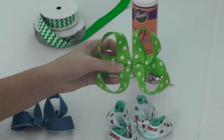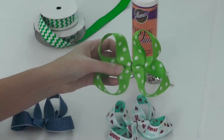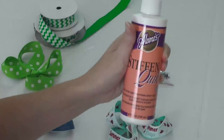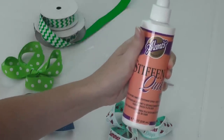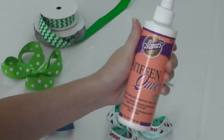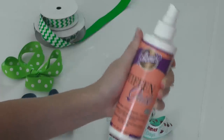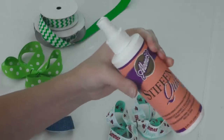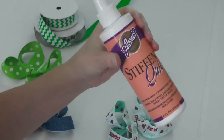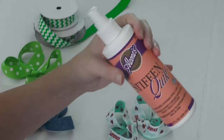Okay, how to get your loops to cooperate — I'm going to give you two things. First: a great fabric stiffener. You guys know I love this Stiffen Quick so much, I love it — I could just burst with joy. This has been my go-to for many years, probably as long as I've been making bows, which is about 13 years now.